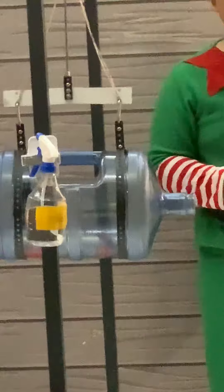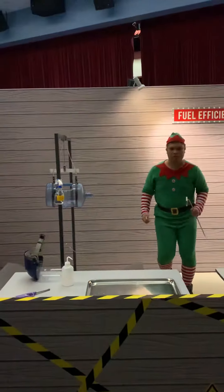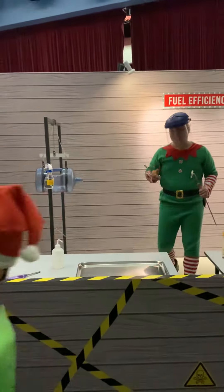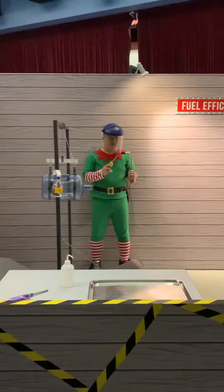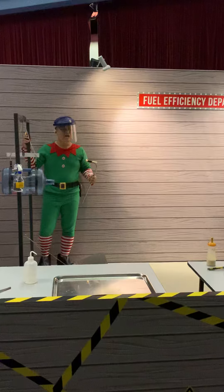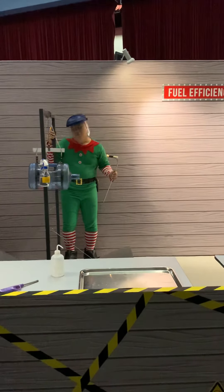Now everyone, this is going to be very, very loud. I need to protect my face. Everyone, are you ready? Give me a countdown. Five, four, three, two, one.